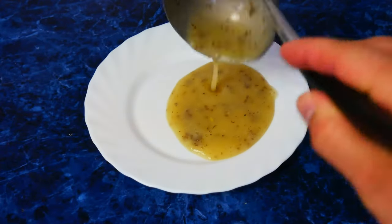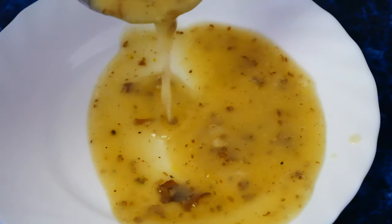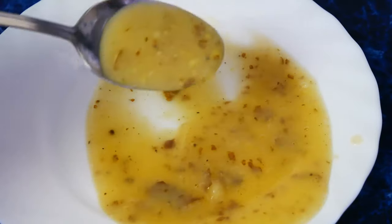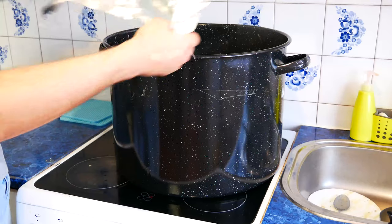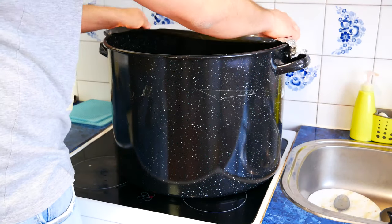After blending, the potato mass should look like in the movie. Now set the pot on the stove and bring to a boil. Then reduce the heating and cook for 30 minutes.